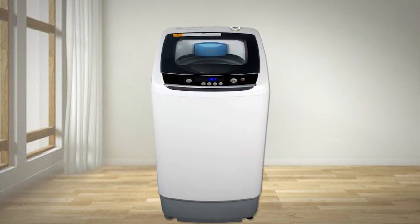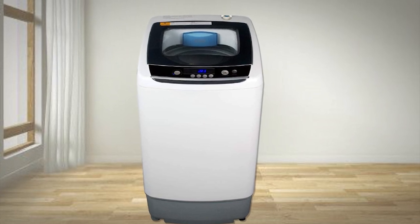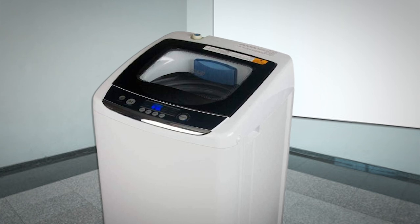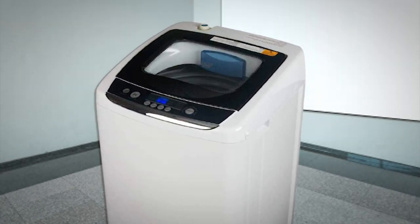You can easily tend to this machine while watching TV or working from home. Want to move it to a different room so you can complete multiple chores at once? You can, because it's easy to move around despite not having wheels. Put it in your living room while you fold your dry clothes and watch a show.